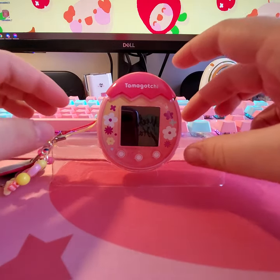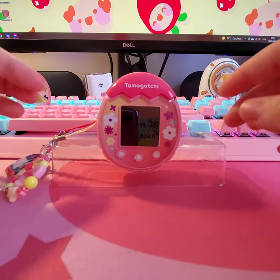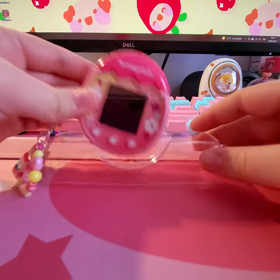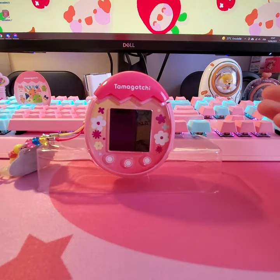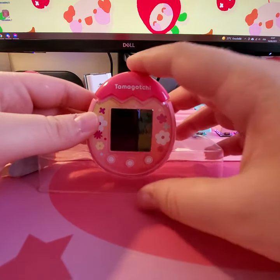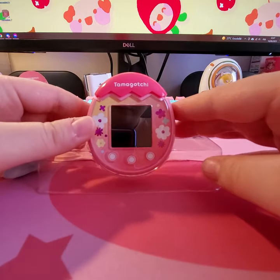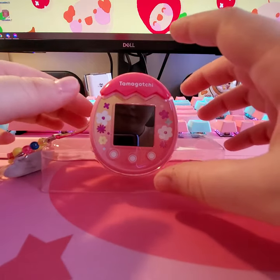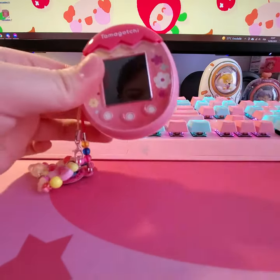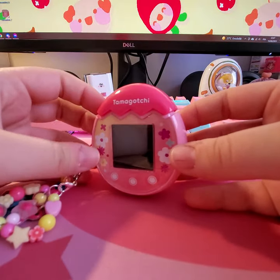Hi, so I just got the Tamagotchi Pix this morning and people were asking for a video so here I'm doing it. This is part of what it came with, but it makes a kind of good cradle. The touch buttons don't work when the screen is off, so you have to push this button. Let me show the overall size with some comparisons.